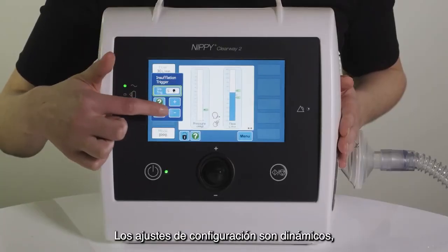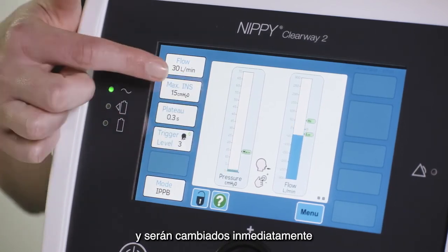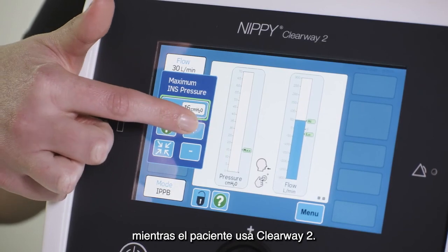Setting adjustments are dynamic, meaning you can change settings while somebody is using the Clearway 2 and they will be changed immediately while the patient is using the device.